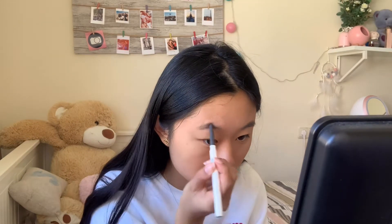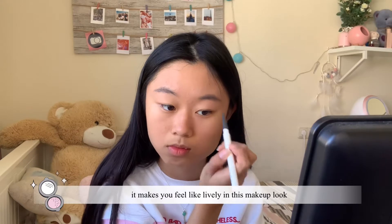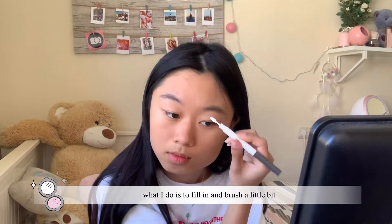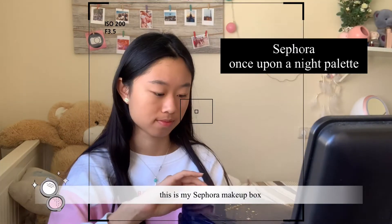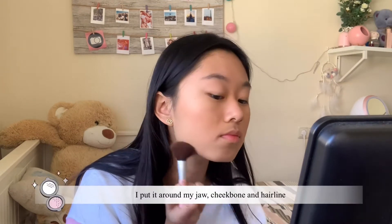Filling in the eyebrows makes you feel lively in this makeup look. What I do is fill them in and brush a little bit. This is my Sephora makeup box, and now I'm doing bronzer.